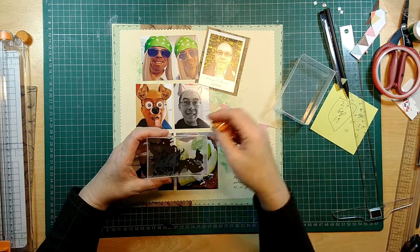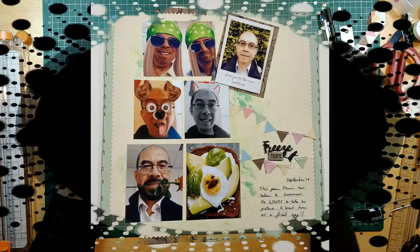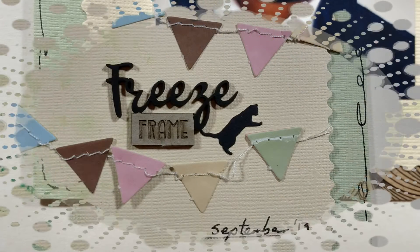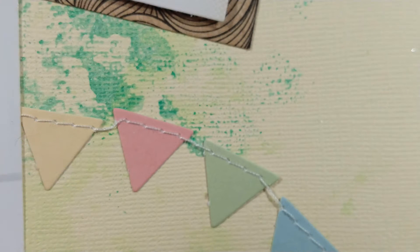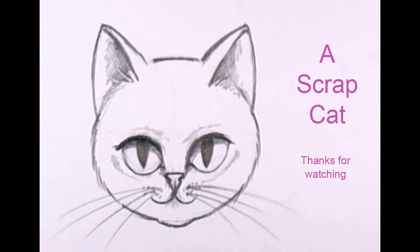My last thing for every page is to put a little cat somewhere on it. Here are some stills and close-ups of a few areas of the paper. I hope you like my very first video — please comment and help me improve. Thanks for watching, bye!